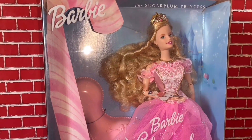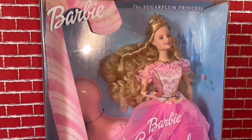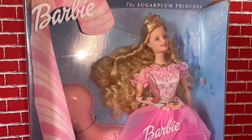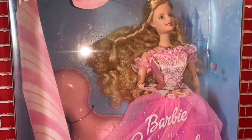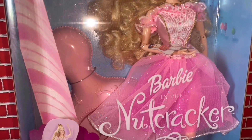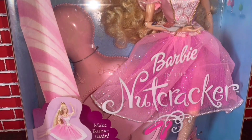Hey girls and boys! Today I made a decision — I'm gonna be opening all my Barbie movie dolls and take them out of the box so I can show you better how they are, how they look inside, what they do, and more about them. I'm gonna first show you how this doll is.